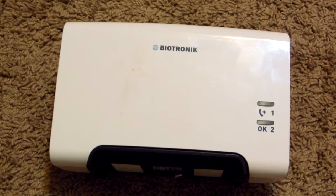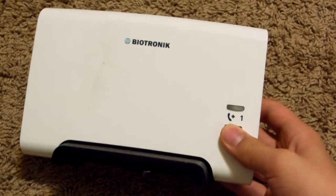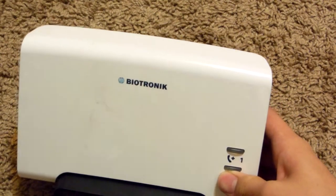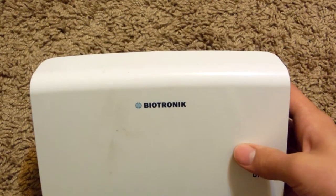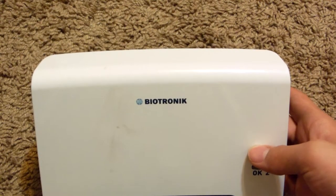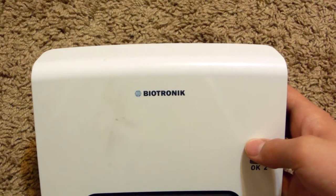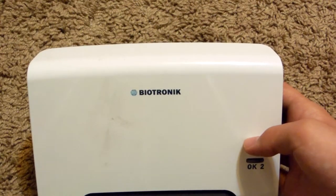Hello everyone. In this video I'll show you guys what's inside this Biotronik Cardio Messenger. This device is used for people that have pacemakers, and what it does is send a signal to both the pacemaker and the hospital. It basically alerts them of any problems and allows people to get medical service faster, as well as schedule appointments and other various things. So it's a really cool device.